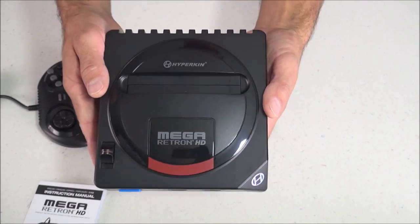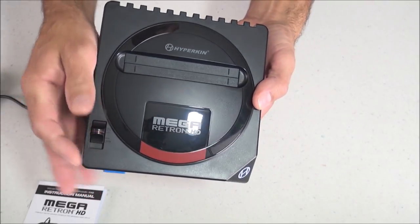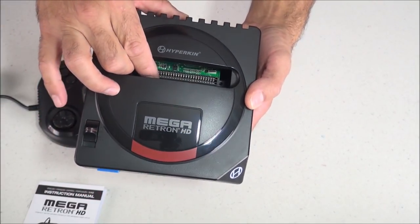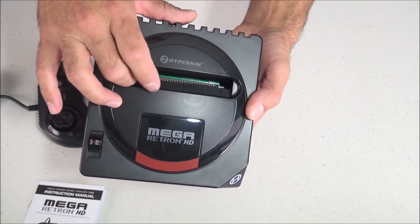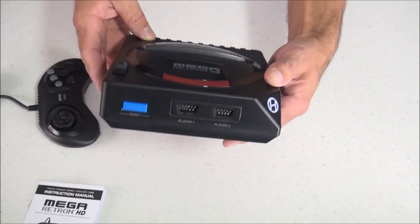Hello everybody, this is 8-Bit Flashback and today I'm reviewing a new Sega Mega Drive clone console called the Mega Retron HD made by Hyperkin. So far I'm liking this quite a bit. It's not perfect, but for 50 bucks I think it's probably one of the best clone consoles out there.